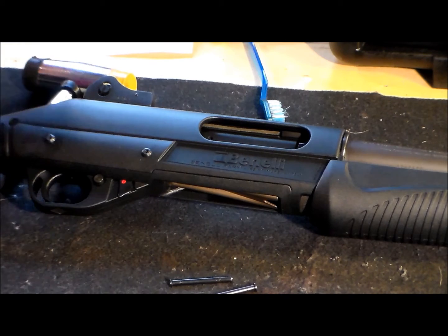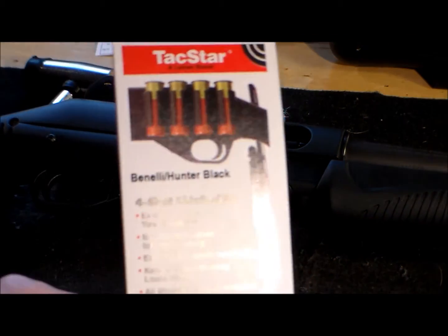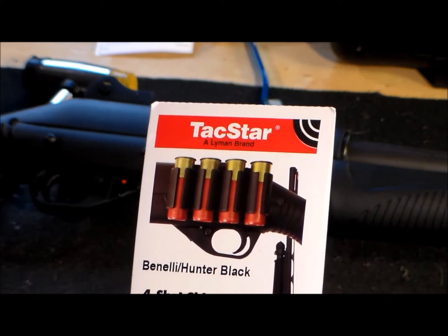Hey, what's up guys. I got some mail today from Amazon. I bought for my Benelli Supernova this product over here. Let me see if I can show you the brochure — made from Techstar.